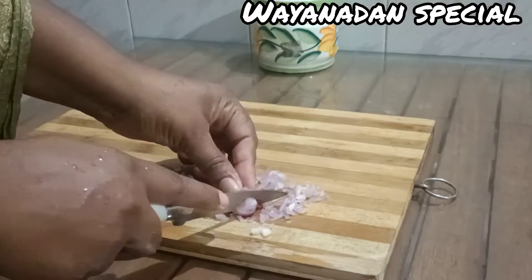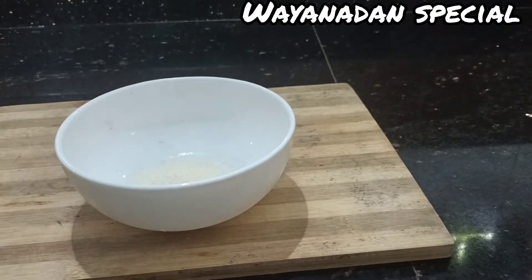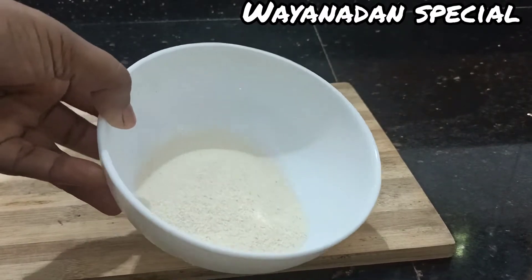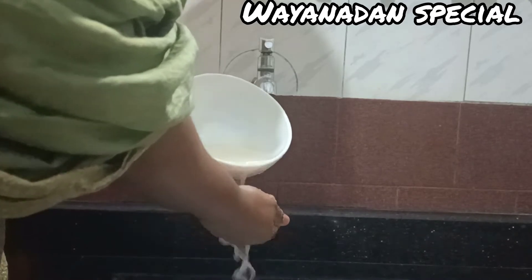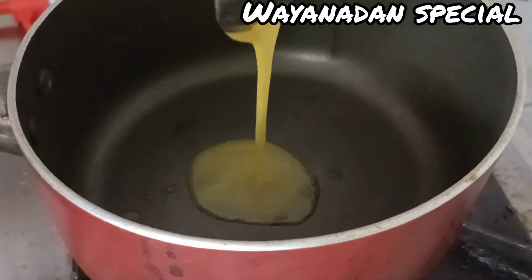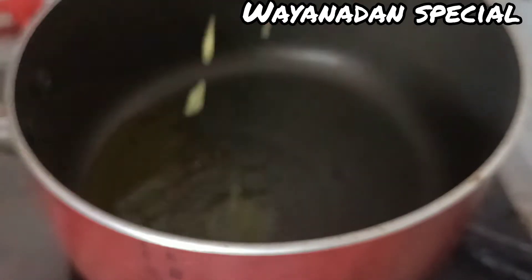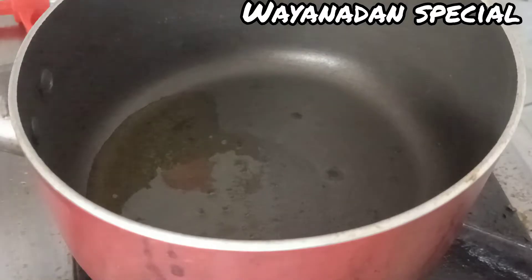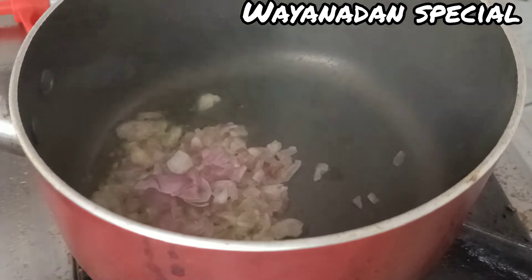We are going to add 1-2-3 spoons of rava. We will put a saucepan in our sauce. This is how it is going to taste — we will put the saucepan in our saucepan. Pour it into a small bowl.